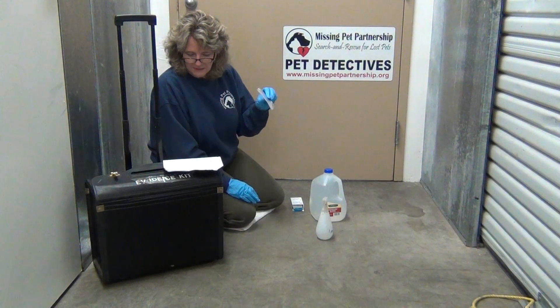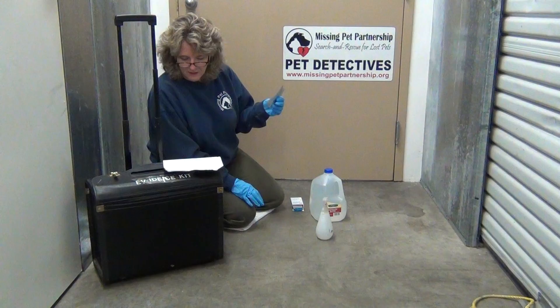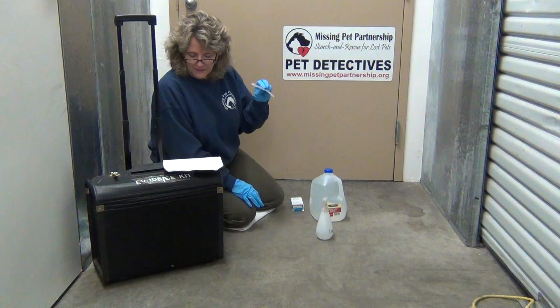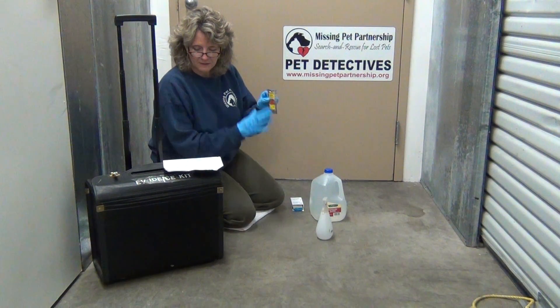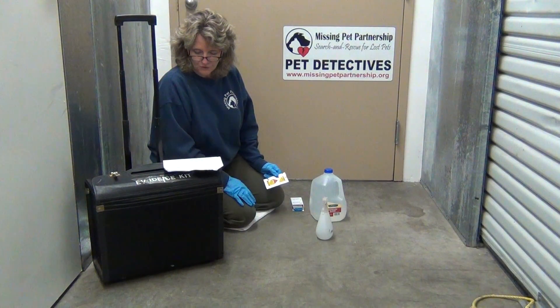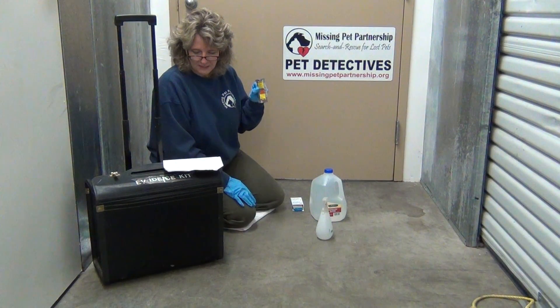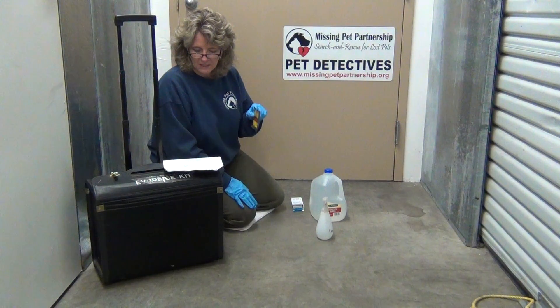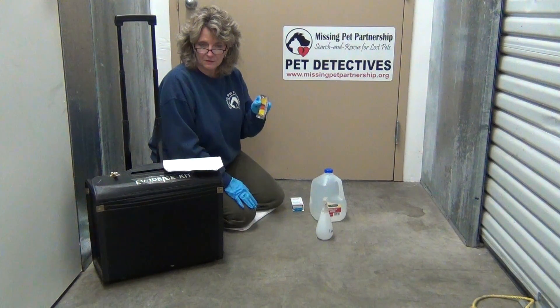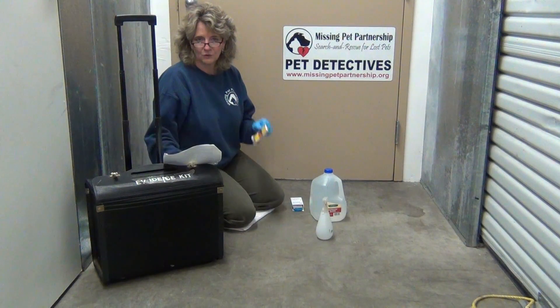When you mix them with some distilled water and put them in the spray bottle, you spray it on the blood. It comes into contact with the nucleus of a blood hemoglobin, oxidizes, and emits an intense blue chemiluminescence that is visible in the dark. This product will not be visible in total sunlight, so you have to come back when it's dark in order to utilize the Luminol.